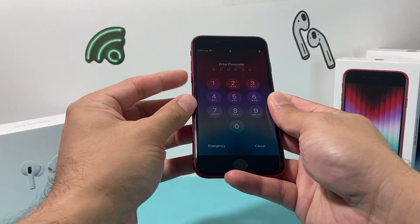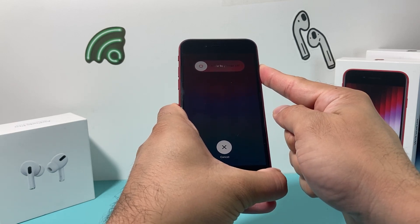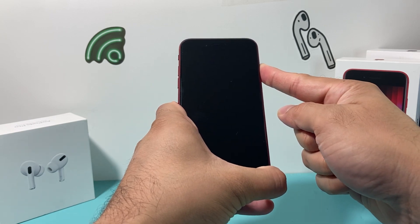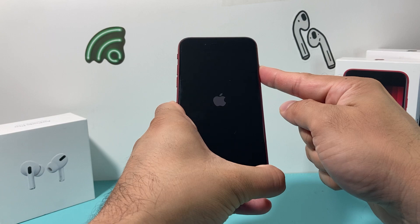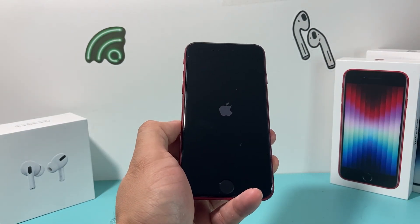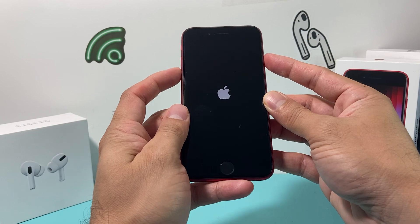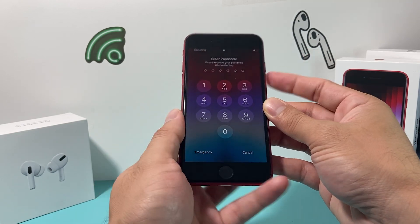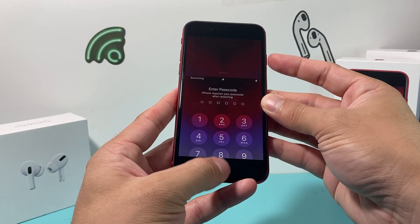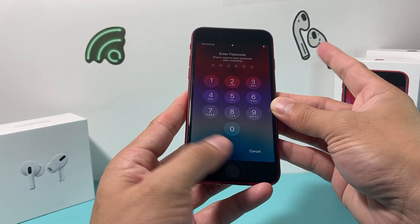To recap: volume up, volume down, then hold the side button. Don't slide to power off — just keep holding it. Make sure you press volume up and down quickly or it won't work. The screen will go completely black; hold the button until you see the Apple logo, then let go. For iPhone 7 or 7 Plus, hold the side power button and volume down button at the same time for about 10 seconds. For iPhone 6S or older, hold the power button and home button simultaneously for about 10 seconds until you see the Apple logo.